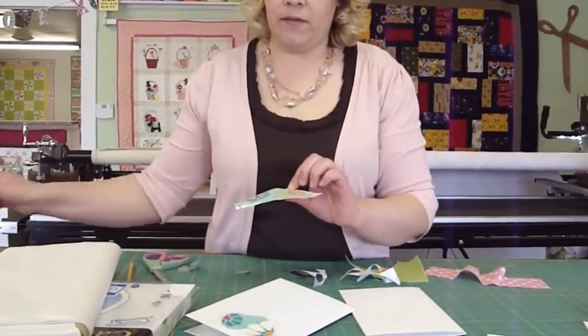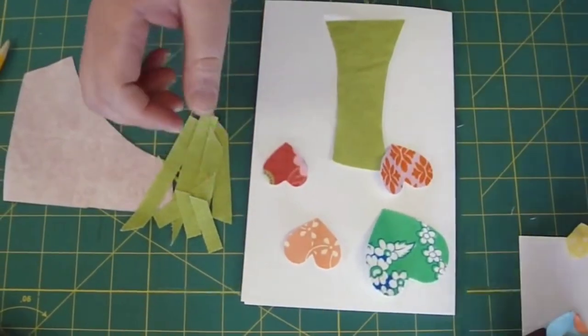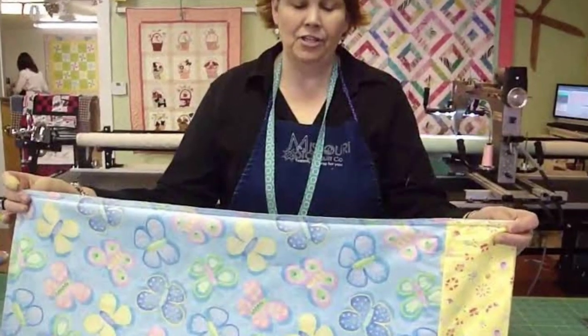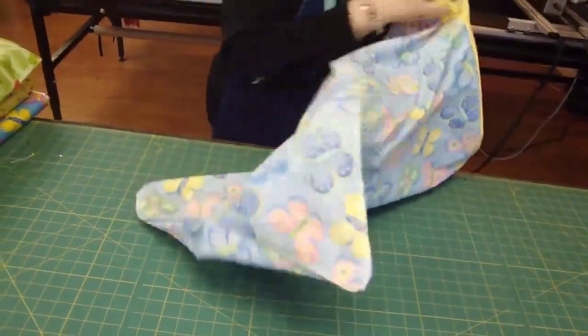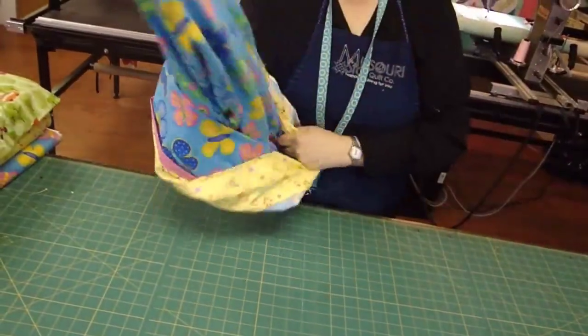Their videos are the best when binge-watched. Their content is structured in a way that if you follow their videos from September 9th, by the end of their latest video you will be a pro. The next video they had was an Easy Tube Pillow Case. This one requires a bit of time and skill, but I'm sure by now you'll have the precision and muscle memory to make a perfect pillowcase.